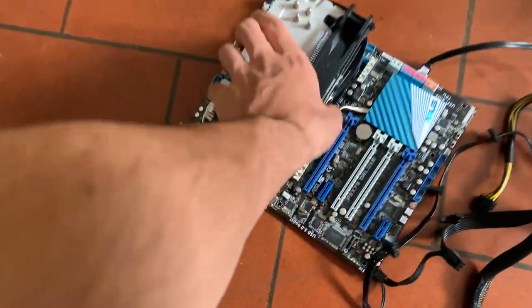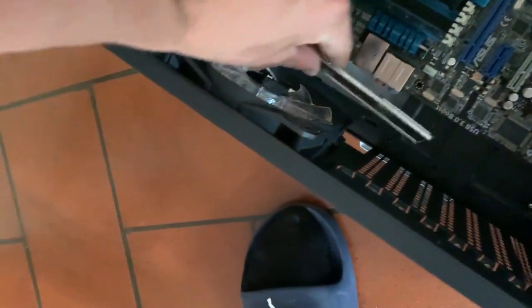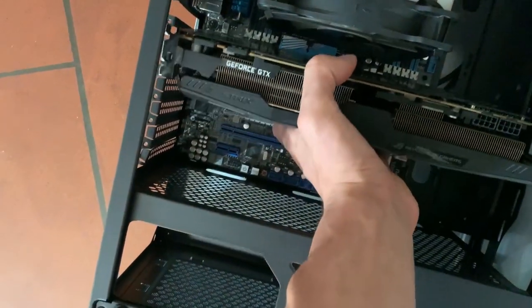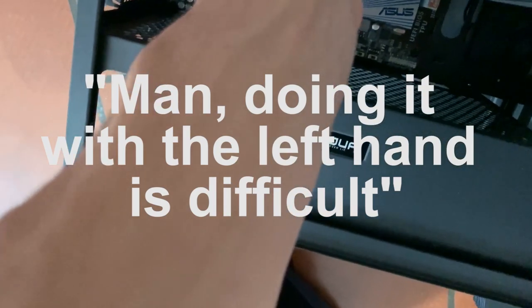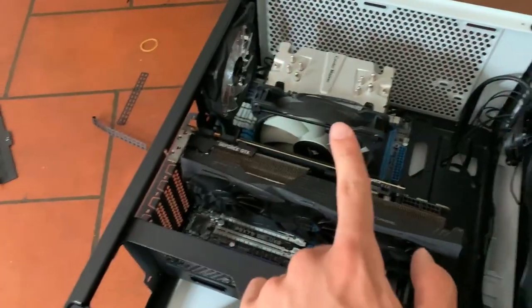Now we opened up the case — let me grab the motherboard. I already have the CPU cooler because it's zip tied on there. Don't forget about the IO shield — I was about to. Let me slap the IO shield in and then slap the motherboard in. Here we go with the GPU — I screwed it into the motherboard. Don't ask me how many screws I put in. Now let me put the PSU in, mount the hard drives, do a little bit of cable management, and we're done.